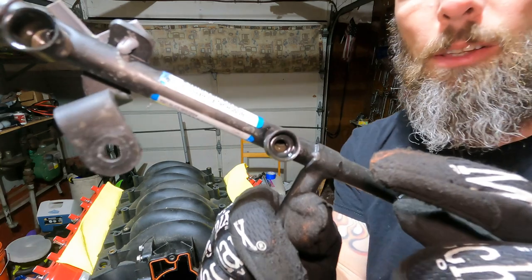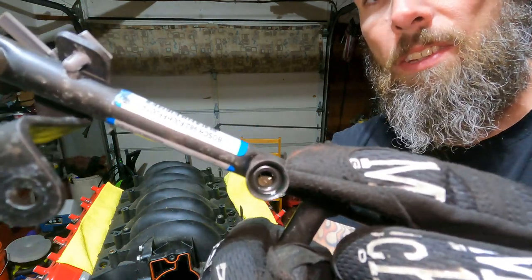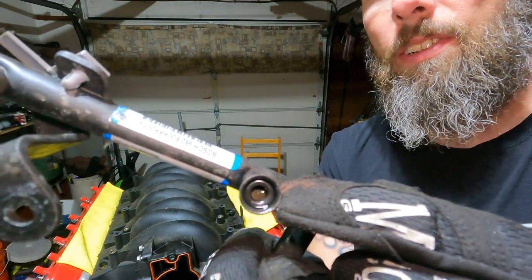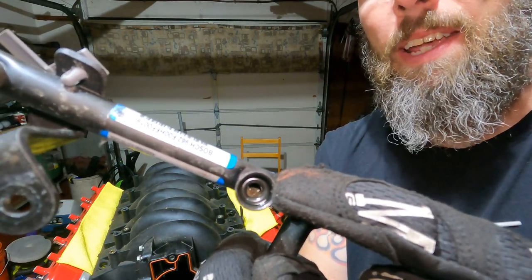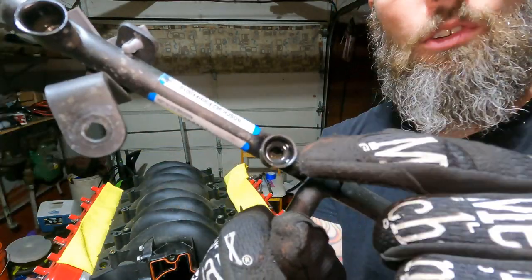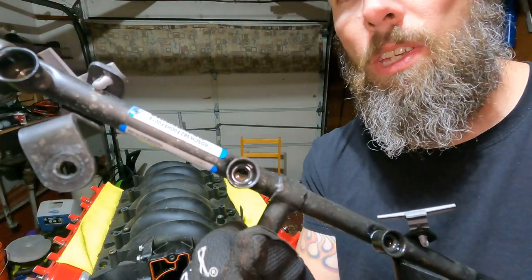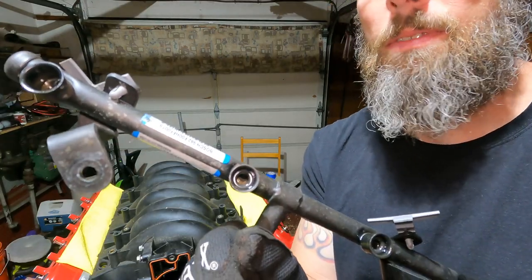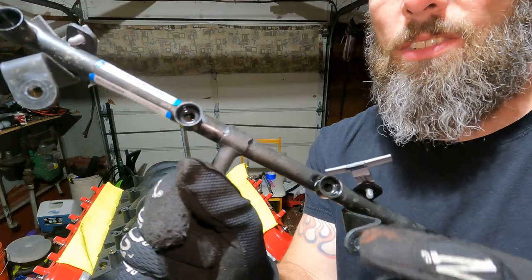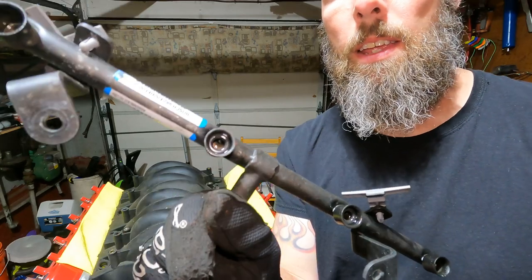If you look in there you can see there's an o-ring in there. This one does not have one but make sure you get these out. The first time I ever changed a fuel injector the o-ring stayed in and I was fighting to get it back in. Make sure you get these o-rings out because if you don't you're going to be struggling, and if you tighten it up with another o-ring still in there you're probably going to have a leak. About five out of eight have o-rings stuck in them, so I'm just going to pluck them out with a pick.